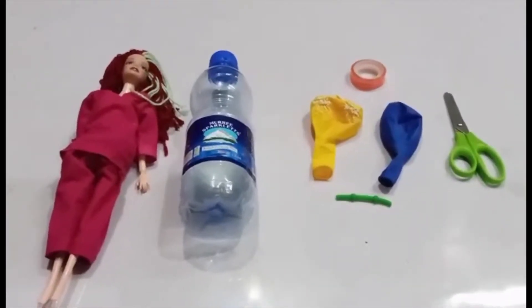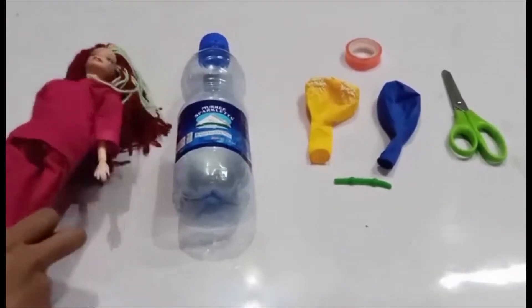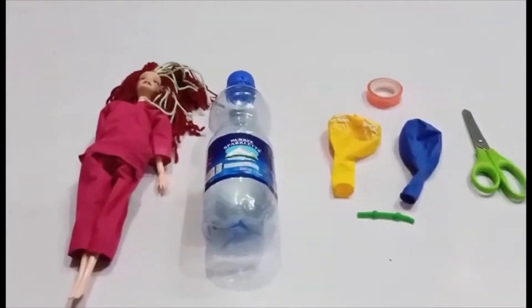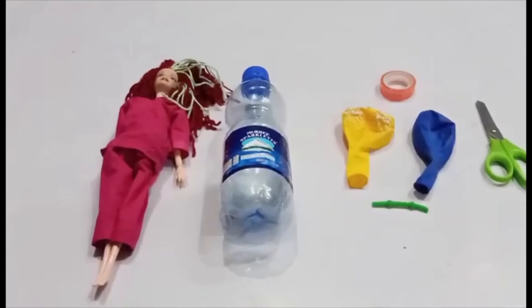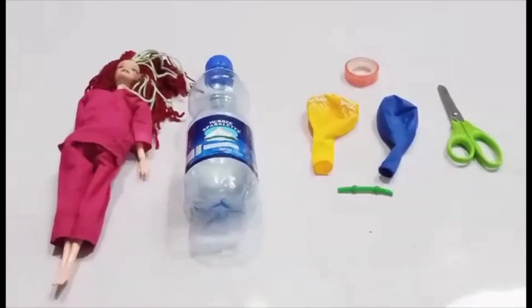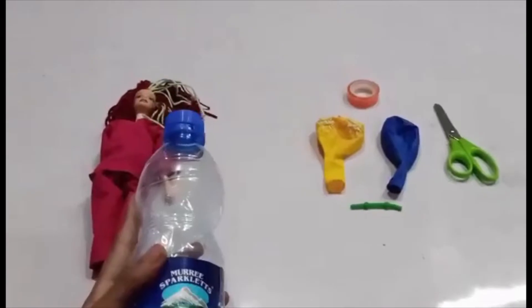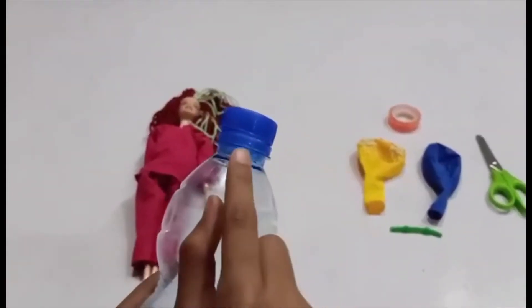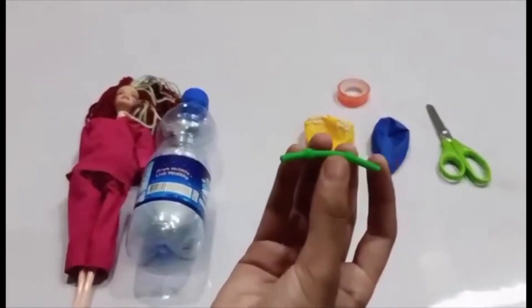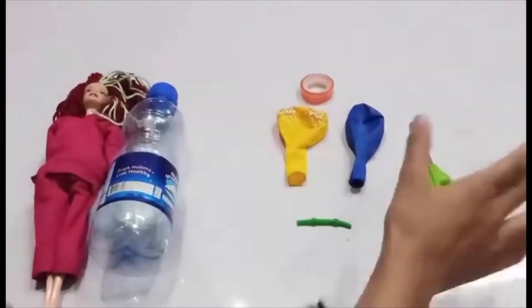For our first craft, I'm going to make something for dolls. I know all girls love dolls. This is mine. Her name is Barbie. Today, I'm making a birthday outfit for my doll, and with the birthday outfit, I'm also going to make a fabulous band for her. All you need is a plastic bottle or any bottle that has a ring on it.